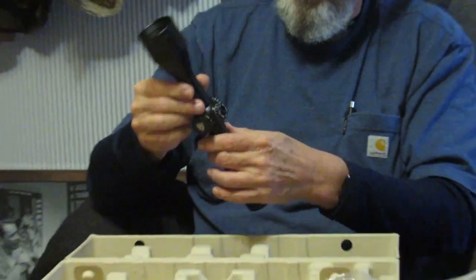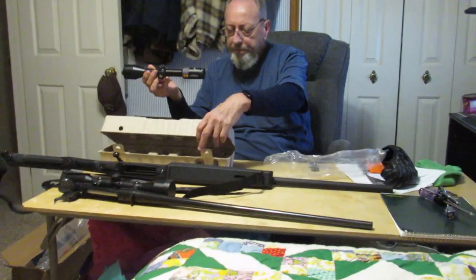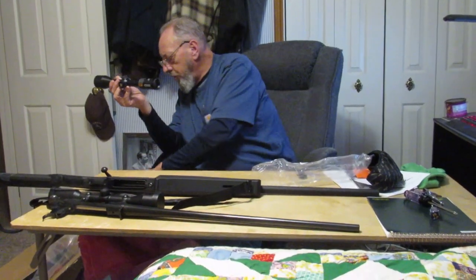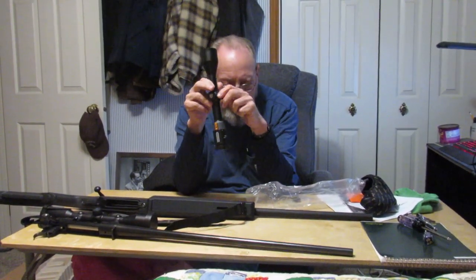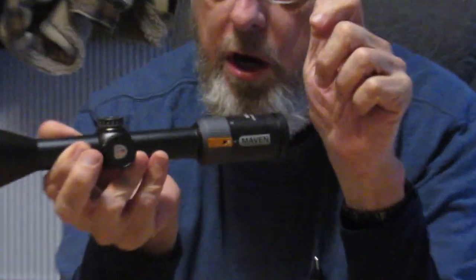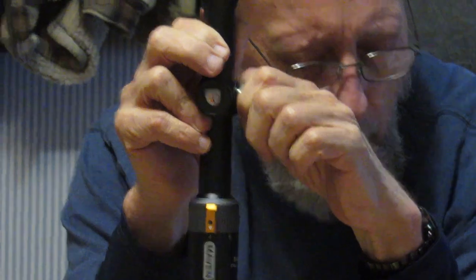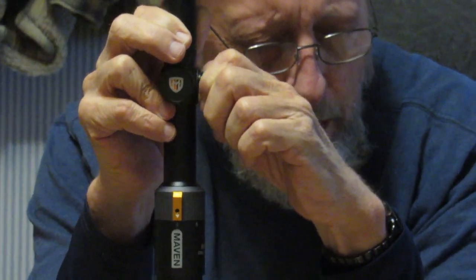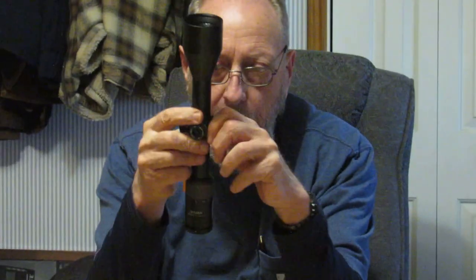I'm going to try to have Nick zoom in so you can hear and feel the turrets. The elevation turret is very audible but not harshly so — very tactile and smooth. They feel really good. Let's do the windage — same thing. I don't think the camera will pick it up well, but it feels very good as well.